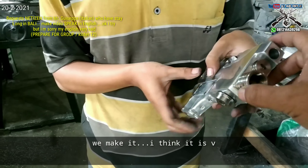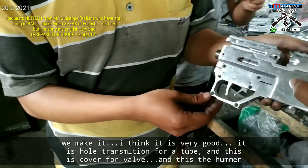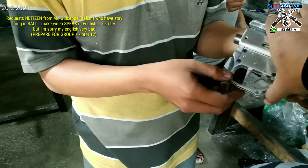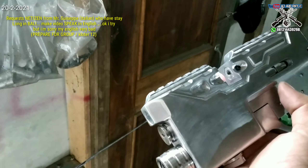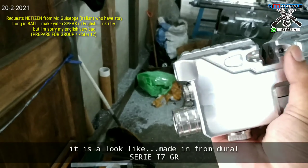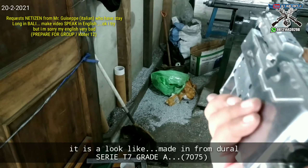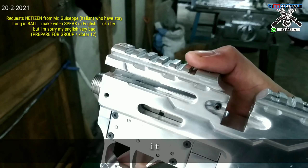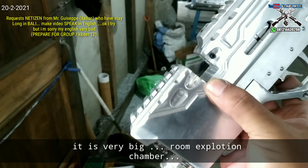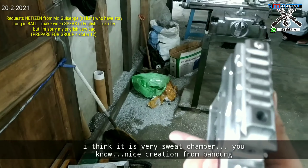We made it and I think it's very good. For the tube, this is a valve, and this is the hammer. Made from Dural 7075, it has a very big room chamber. I think it's very sweet — it's a nice creation from Bandung.